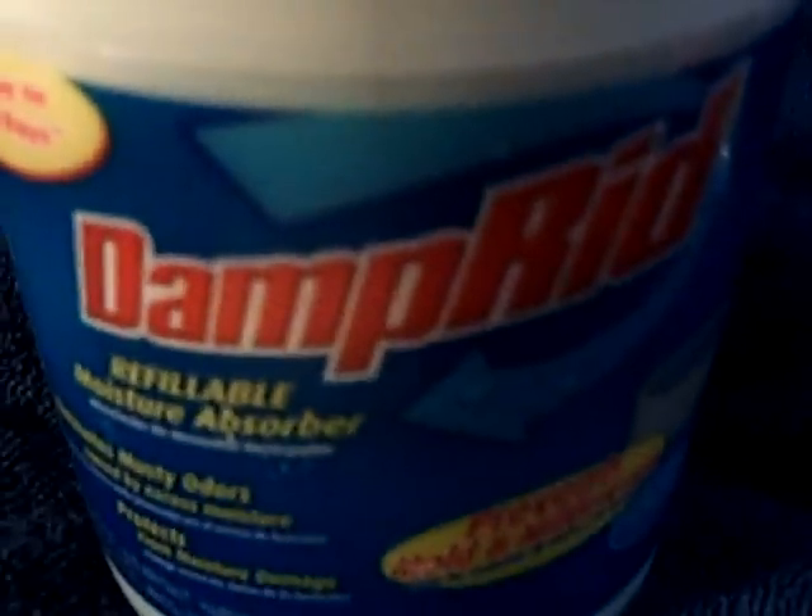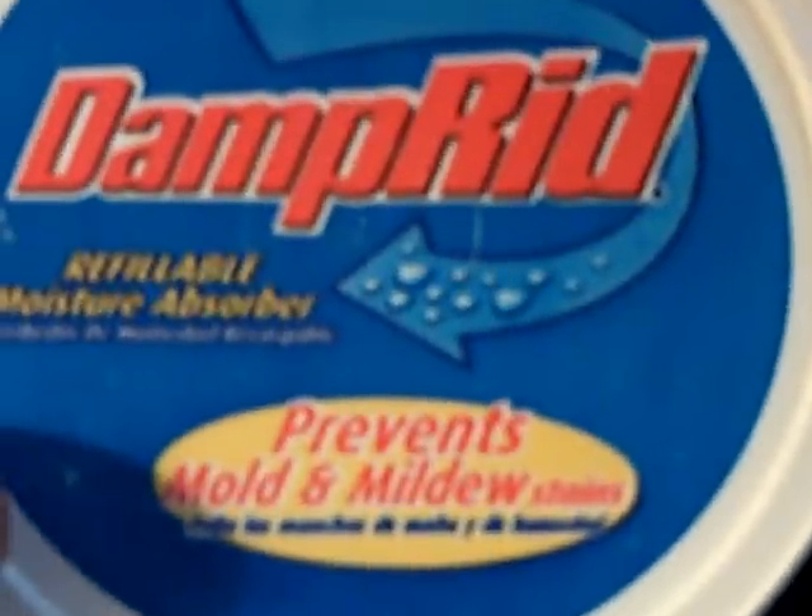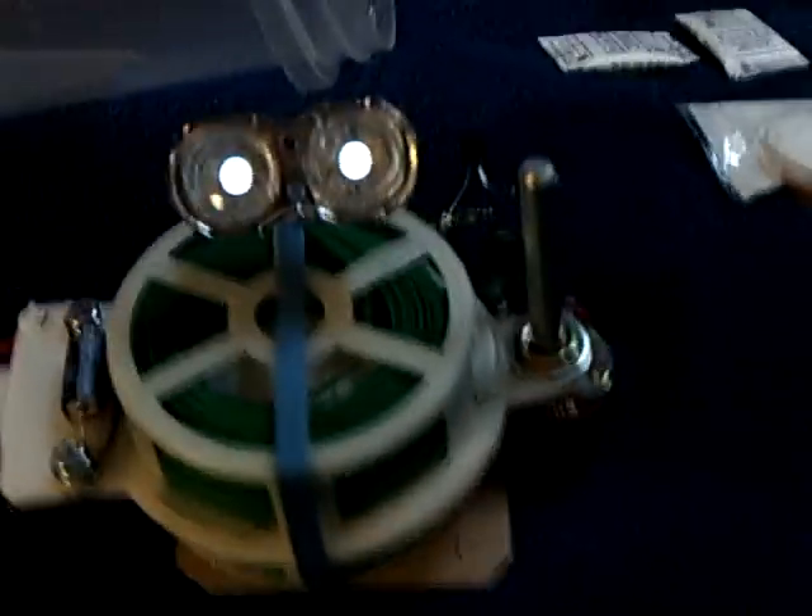What I'm going to use is this DampRid, which is calcium chloride that I've been using in other experiments. John Badini turned me on to this, and it absorbs water out of the air. I don't know if the camera can pick this up or not, but this is what it looks like on a paper towel — it sucks the moisture right out of the air. I made a little packet of it. So I'm going to put Penny in there, seal it up, and observe for 24 hours to see what happens.